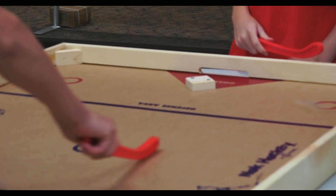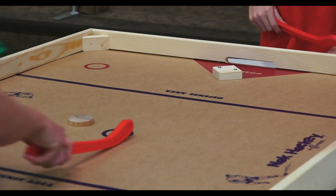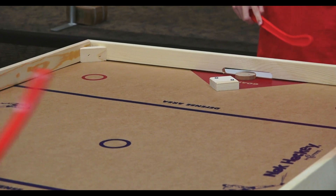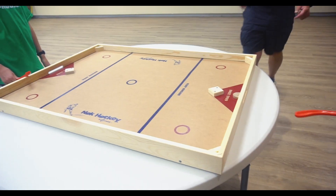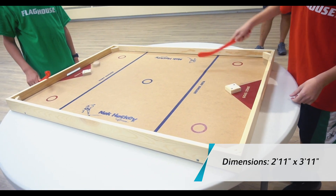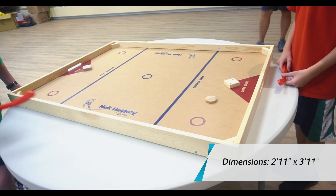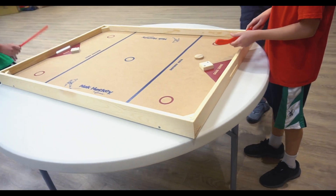Crowd's going wild. Hold on. No! Not in the goal — you may move it out, play it there. Not in the goal. Oh! Yes!